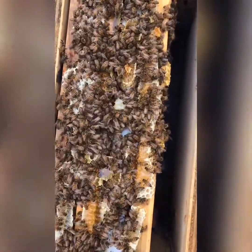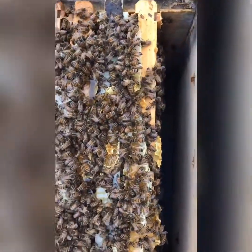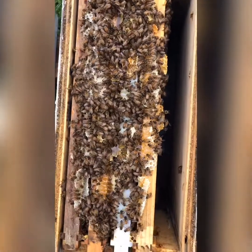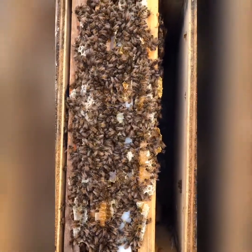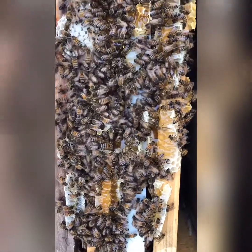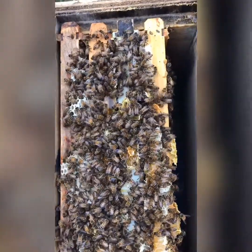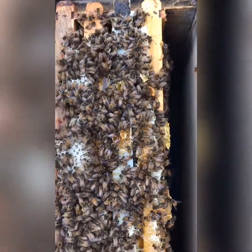Jimmy Webb here, the Broad River Bee Man, and I'm showing you a mess that I made. This is a three framer that has grown to five frames in this five frame nook. I had too much bee space — as you can see, I tore the syrup feeder off and made a big old mess. Now the bees are gonna clean that up and rearrange their hive, but it's a lot of energy that they're wasting because of my mistake.